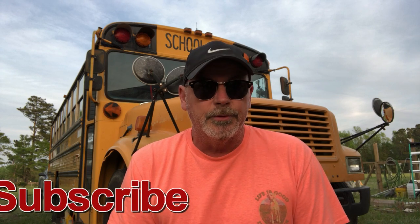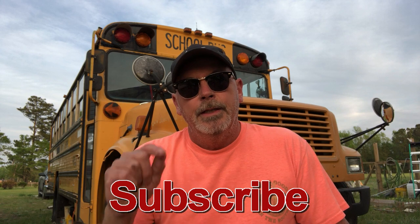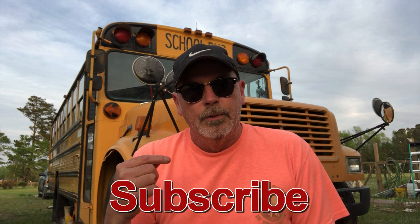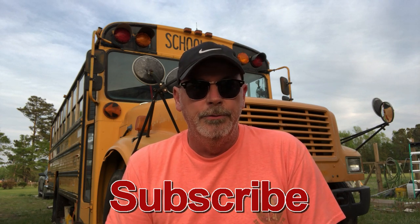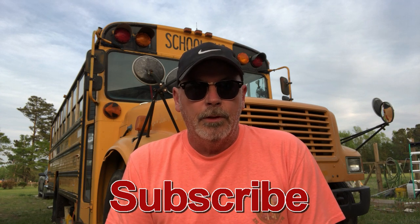Follow and subscribe to the channel — I need subscribers. Hit the notification bell and follow along. We're going to cover everything on this channel: from getting the floors prepped, to getting the roof done, why we're not going to use Henry's Tropical, the electrical aspect, solar panel installation, putting a roof deck on, painting the whole bus, and building it out. This is a 28-foot 1991 International Wayne series bus and we're going to make the best of 150 square feet.